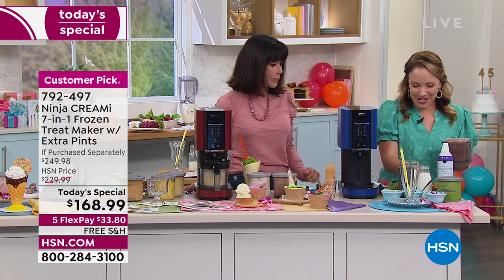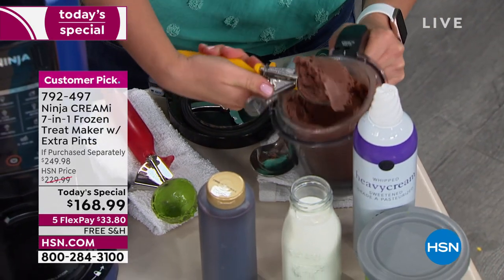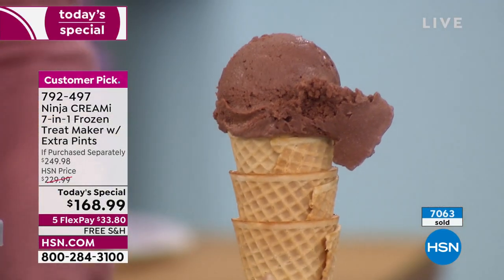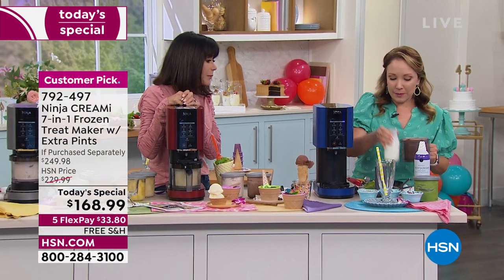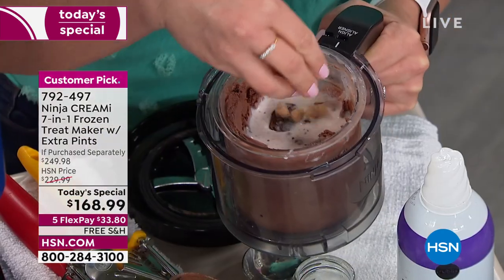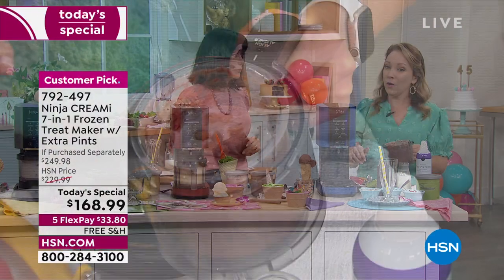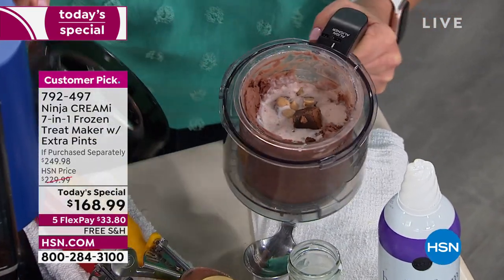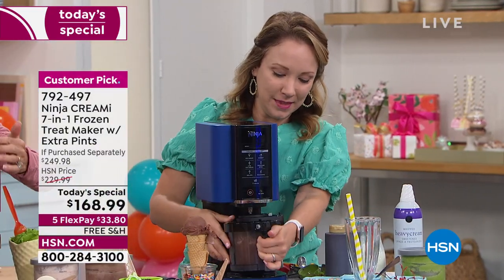Now let's go back to decadent with a milkshake. I'm scooping out some chocolate ice cream to create room for milk and other ingredients — plain chocolate for the base. Going to pour in some milk and add brownies and peanut butter chips for a classic diner-style milkshake. There's a milkshake function right on the front panel.